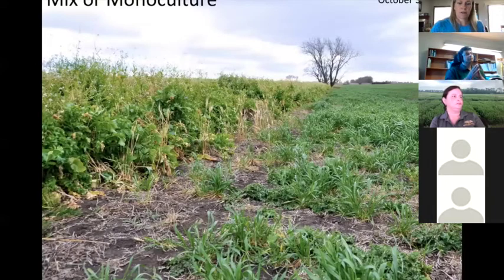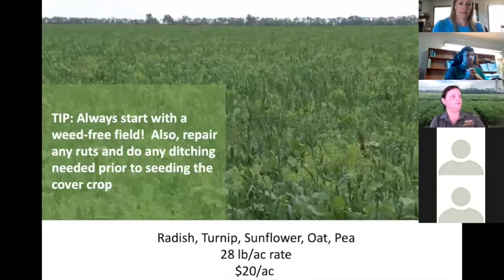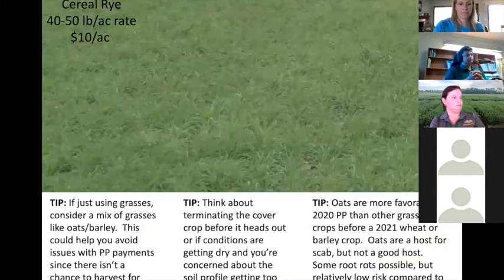Whether you use a mix or monoculture really depends on your goals and existing weed pressures. The first tip is to start with a weed-free field — repair any ruts, do any ditching, get the field condition ready for next year before you plant a cover crop. Here's an example where a farmer had no intense weed pressure, so he planted a diverse mix of radish, turnips, sunflower, oats, and peas — great coverage at 28 pounds per acre for about 20 dollars an acre.